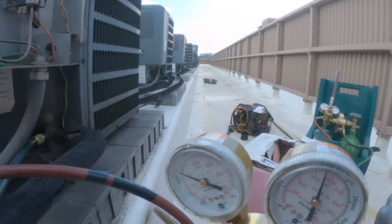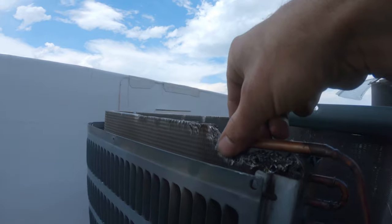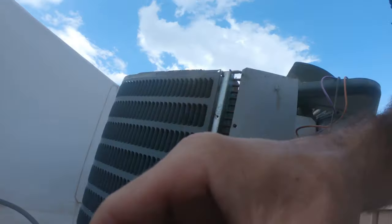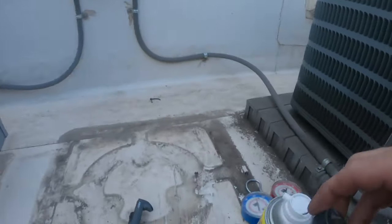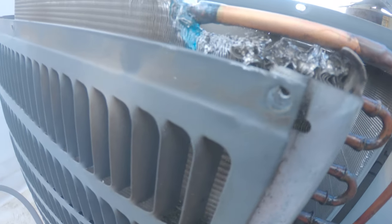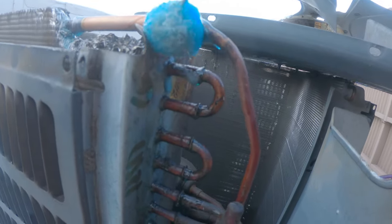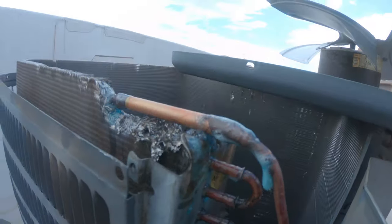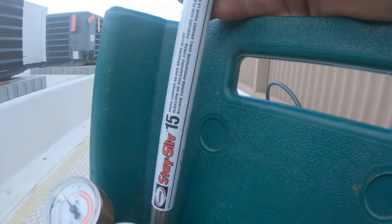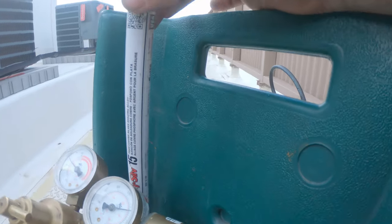I'm going to pressure test this up to about 250 PSI, so I want to make sure that we got this. I don't feel anything. When you're doing these repairs, the brazing rods you use are very important. I used 15% silver for repairs. For every other day use, 5% works just fine.